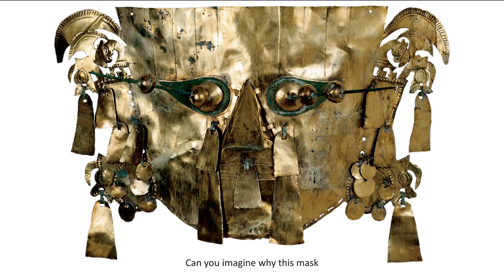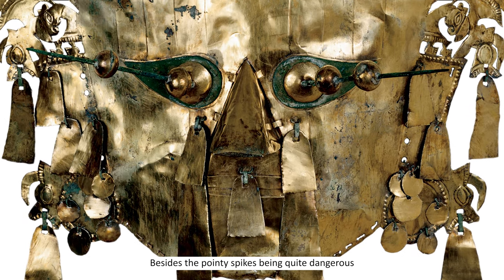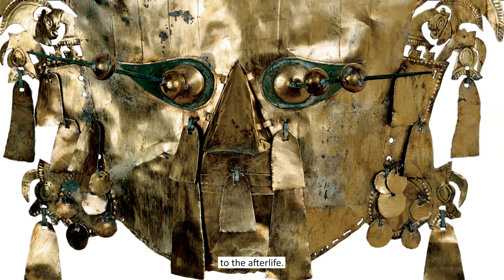Can you imagine why this mask would be difficult to wear? Besides the pointy spikes being quite dangerous, there are no openings to see through the mask. The reason is that it was actually used to be put on a mummy inside a tomb, to help the deceased have a peaceful passage to the afterlife.